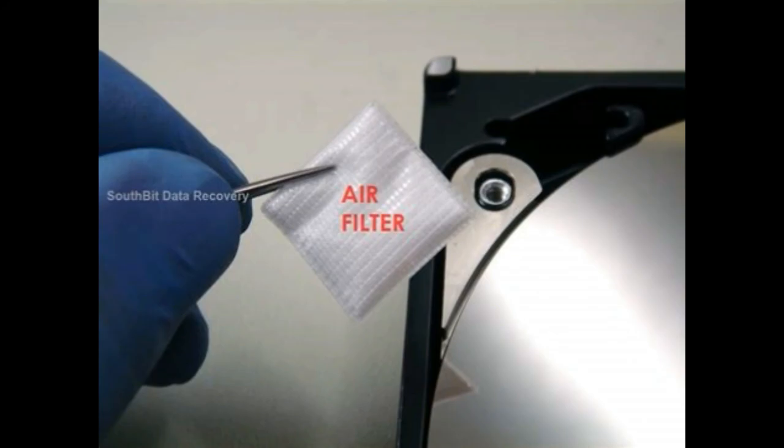The seventh component is air filter. Most users think that inside the HDD there is a vacuum, but that is not true. The hard disk drive doesn't work in a vacuum condition — the read-write head needs air to float on the disk surface. Nearly all HDDs have two air filters: one called the recirculating air filter and the second called the breather filter. These filters are permanently sealed inside the drive and can never be changed for the entire life of the hard disk drive.